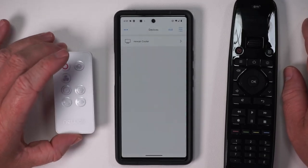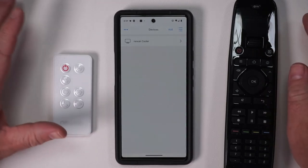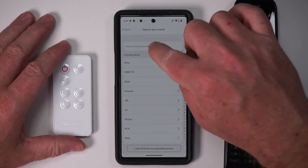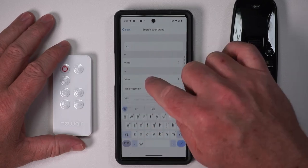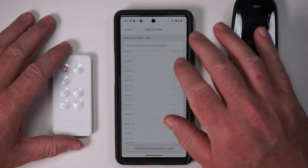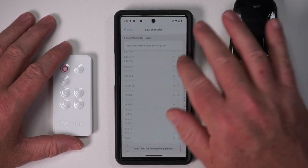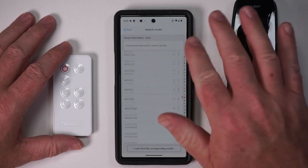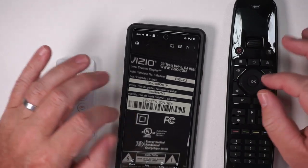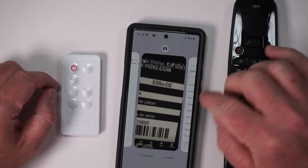Adding an existing remote is super easy. What about adding a remote that's already in the database, like for a TV? We'll select infrared, then 'searching database.' I've got a Vizio TV down here — searching Vizio brings up a huge list. That is a lot of models. There's no way Vizio makes that many TVs. I'm going to look up the model number of that TV.